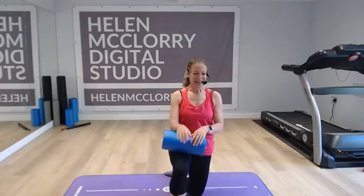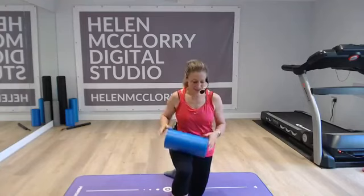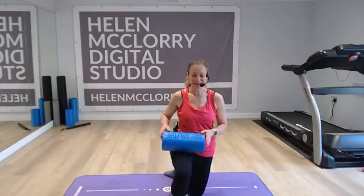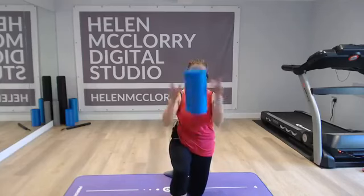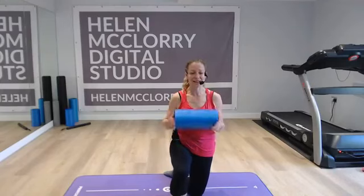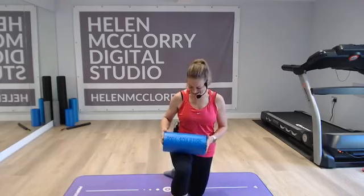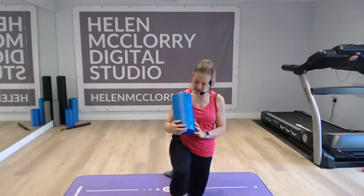Just back from my run, so if I look a bit hot and sweaty, that's exactly why. Friday, it is gorgeous out there today — gorgeous weather outside this morning for my run. Couldn't send you a message from outside today because we're doing foam rollers this week and next week. A bit cumbersome for a long run. Anyway, today I'm going to use my diddy one because I know that's the size that some of you have got.